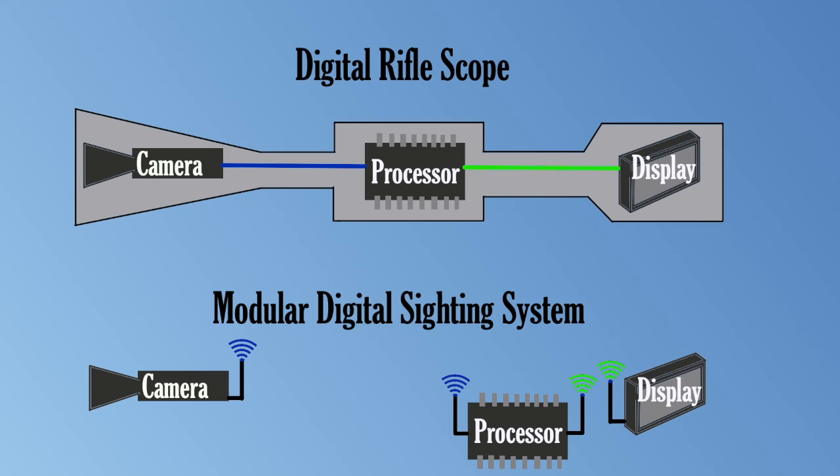Existing digital rifle scopes integrate all three of these elements into one self-contained package. But suppose instead that we separated them. Really, only the camera needs to be rigidly mounted on the gun, since its position relative to the barrel will determine the apparent point of impact. Thus, if deploying digital sights across several firearms, one way to make the system cheaper is to have a single processor and display unit that is easily attached and detached, and only have separate cameras on the separate rifles.